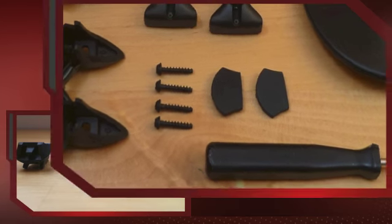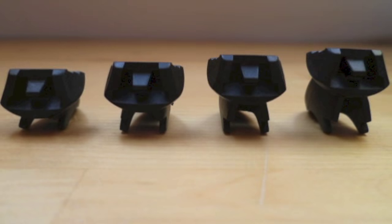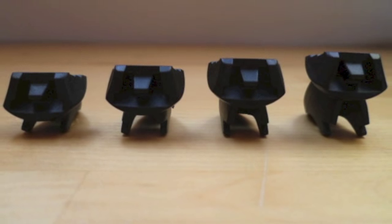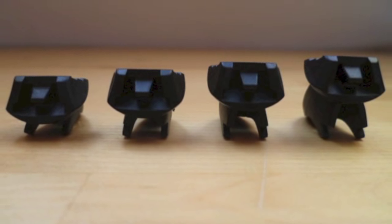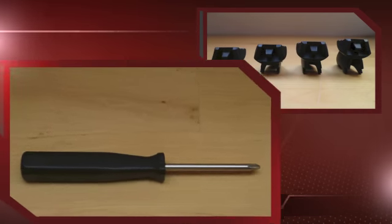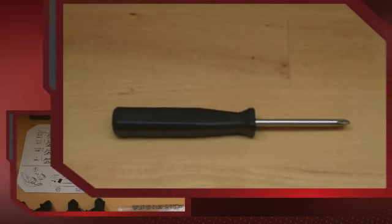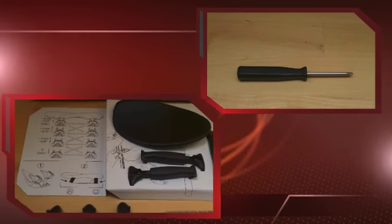Two screws are a substitute. Four pairs of insert pieces in four different heights from zero to six millimeters. Optional, a Phillips screwdriver, and an iconographic assembly instruction.